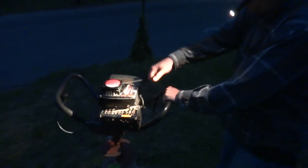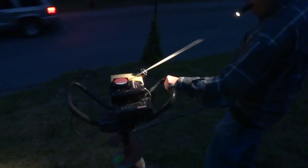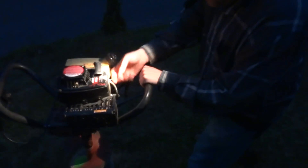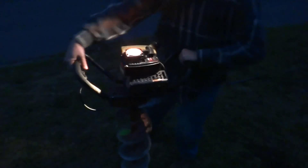Now we're going to pull the string. Oh, got to turn it on first. Yeah, it's a Tecumseh. Turn it on. All right, the machine is now running.